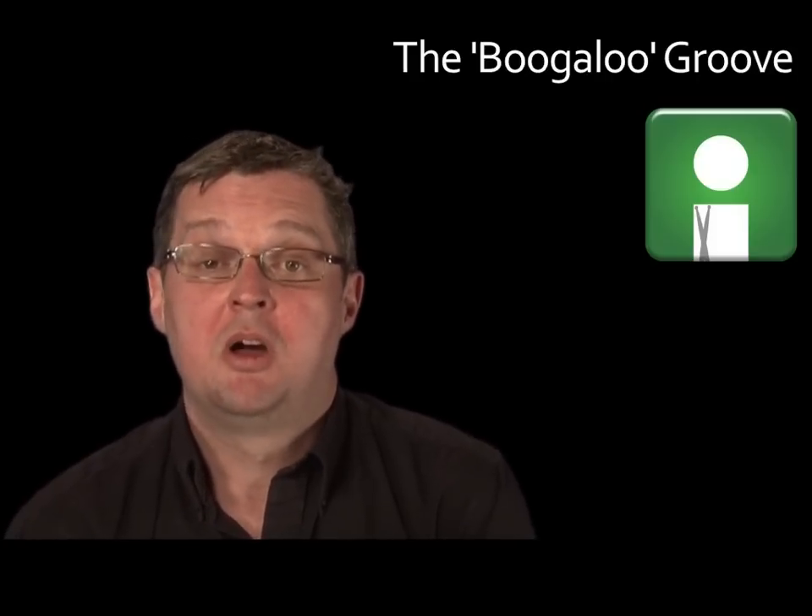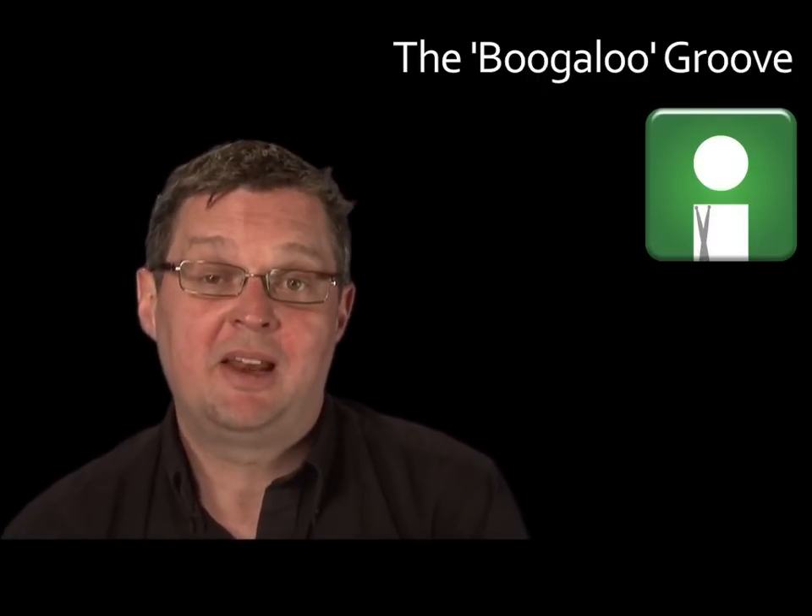Today's lesson is all about learning a basic version of what I call the Boogaloo Groove. It was a Latin and soul-inspired funky rhythm played by jazz and rhythm and blues drummers in the 1960s and 70s, and still appears regularly in various formats within pop, rock, jazz, blues, R&B, funk, and even metal. Even some electronic drum and bass and jungle genres use these infectious beats.